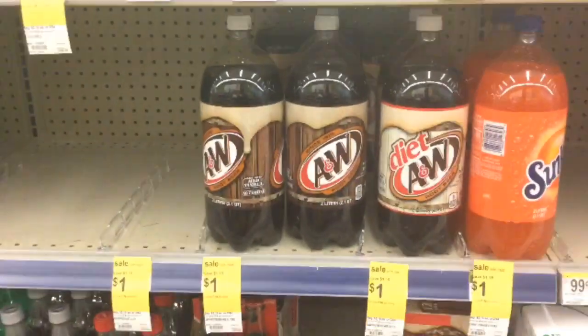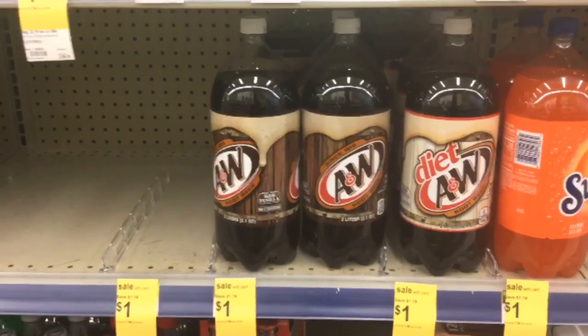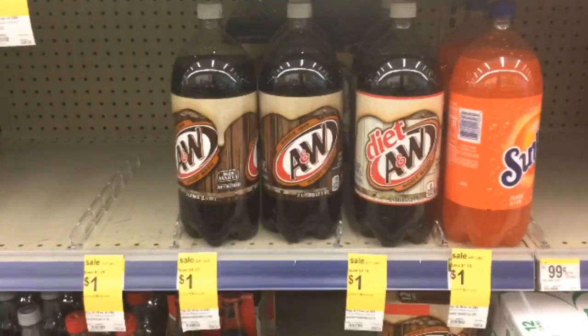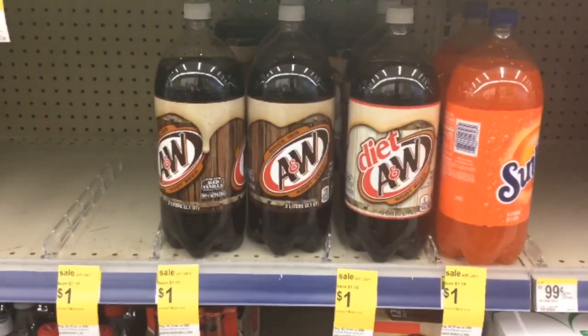As you can see, it's only $1. This is a perfect thing that you can use to make some root beer floats this summer. If you love root beer, this is a deal for you. So hopefully when I go to checkout, everything will work out and it'll be absolutely free with no beeps or anything.